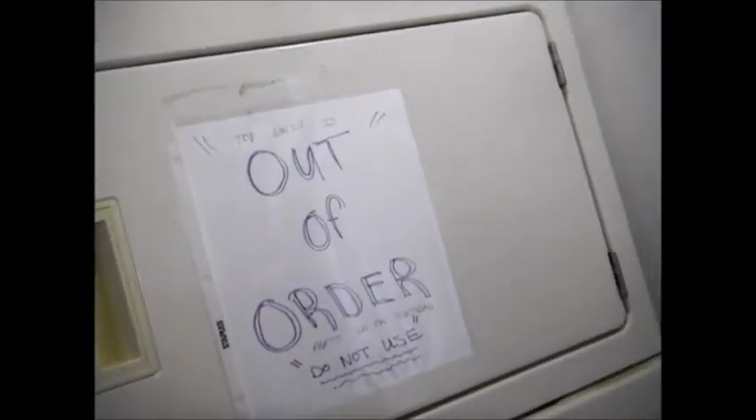Hey, it's Bill the Handyman up here in Northern California. How y'all doing today? Today we're looking at a Kenmore that's out of order — comes out with a long heat.